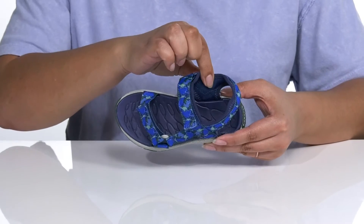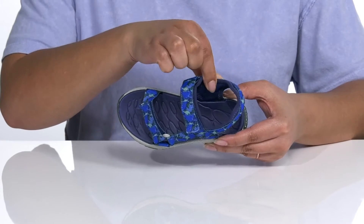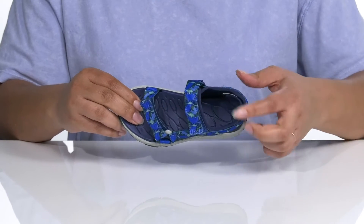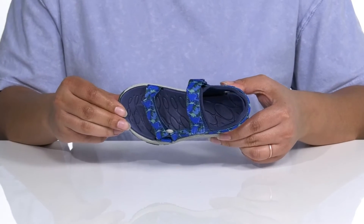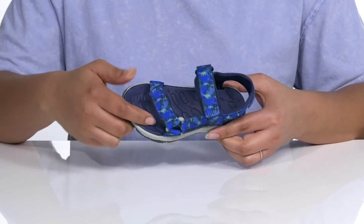Inside, there is a textile lining with a quick-drying material to help keep their feet dry, a cushioned collar, and cushioned footbed that will mold to their feet, giving them maximum comfort as they play, and a toe bar for grip.